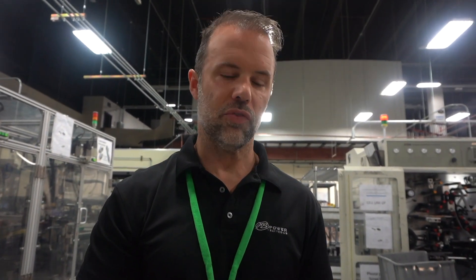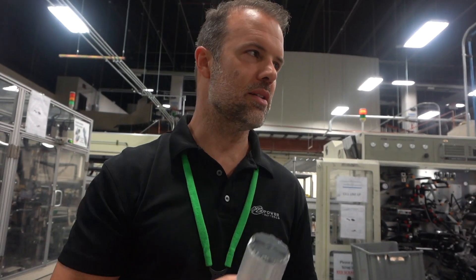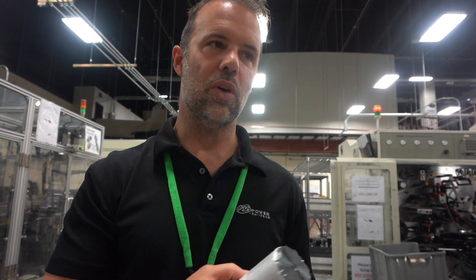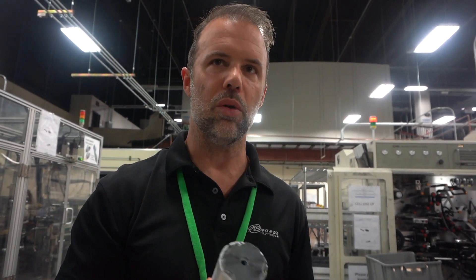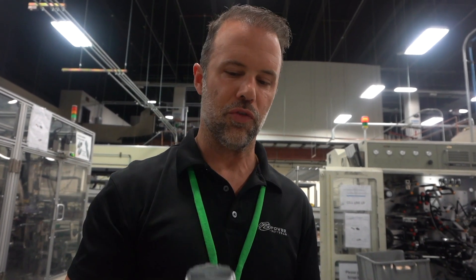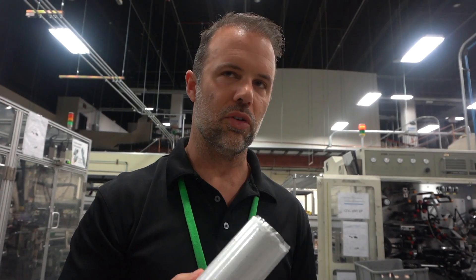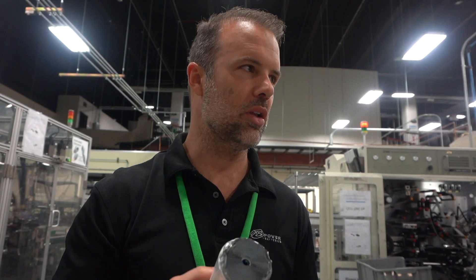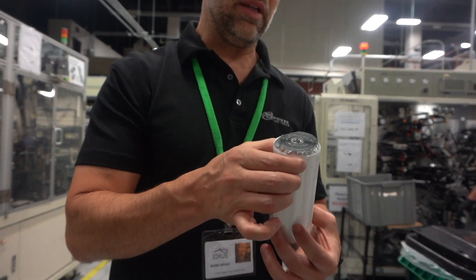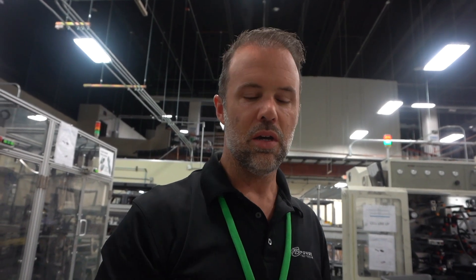It's lightweight — I mean it literally weighs grams only. This is part of the production process, and the entire production process is happening right behind us, right here in America, in New York. This is not some Chinese-made product.